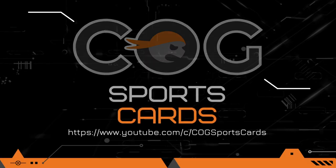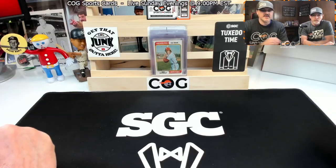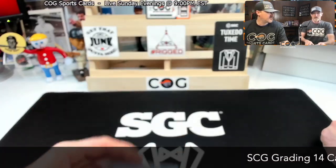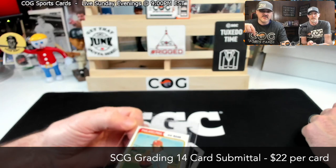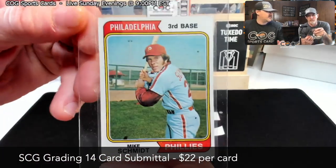Welcome to another Cog Sports card submittal video. I'm Snake, with Rusty Nuts here, and we've got a bunch of cards we're going to send off to SGC for some grading. First half of this video we'll show you what cards we've got, and in the second half, stay tuned — when we get the box back we'll open it up to show you the grades.